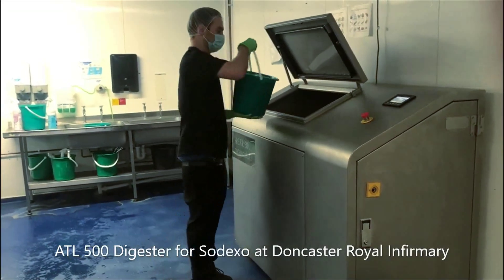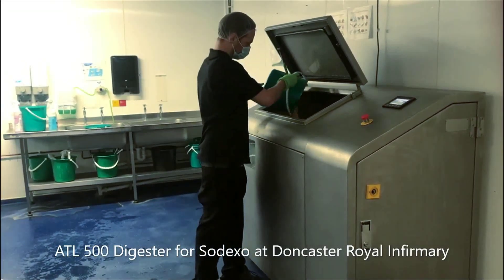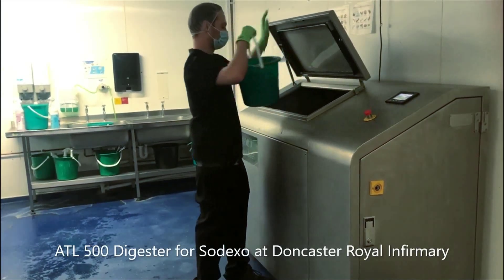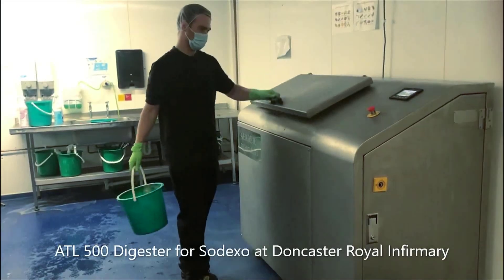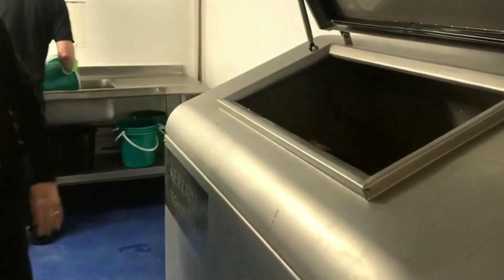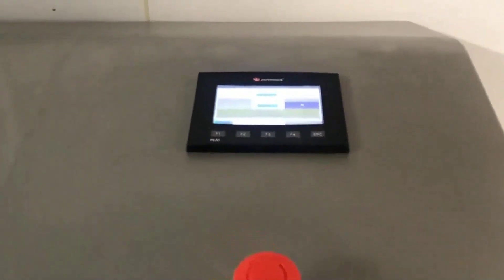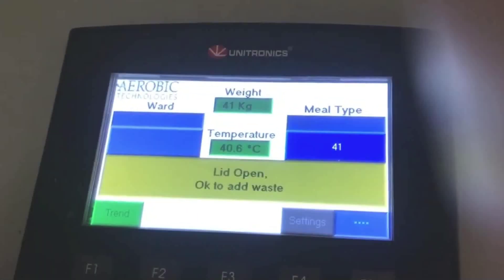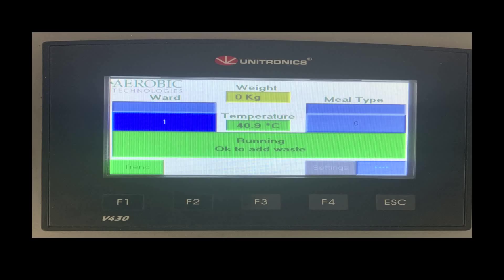The ATL food waste digester utilises four load cells located on each corner to monitor the amount of food waste deposited each time the lid is opened and closed. These load cells transfer the weight information to a Unitronix PLC controller. The function of the PLC controller is to log the data provided by the load cells and also to control the sequence of operations of the agitator motor, the water solenoid valves, and the heaters.